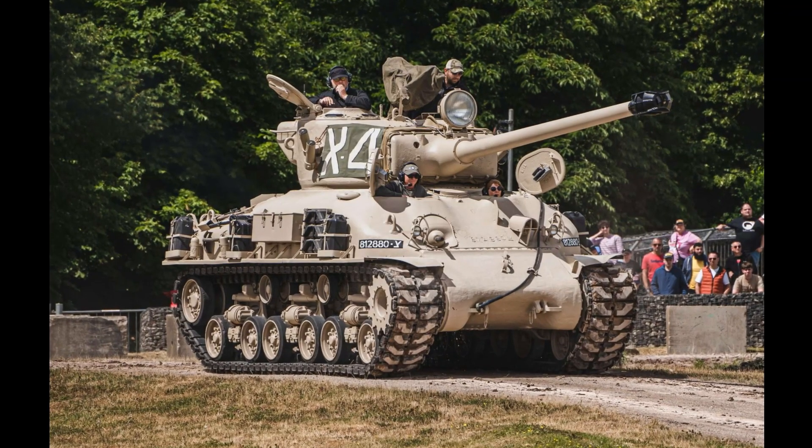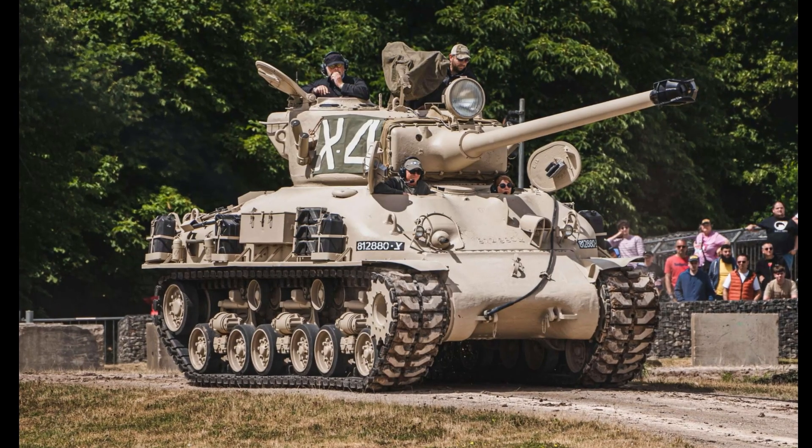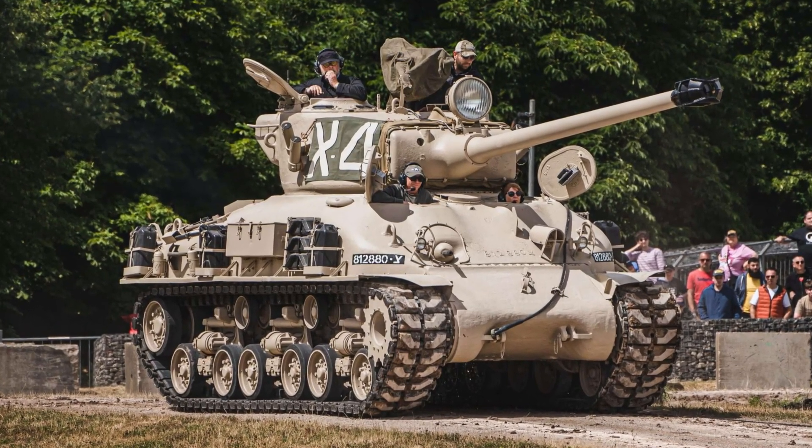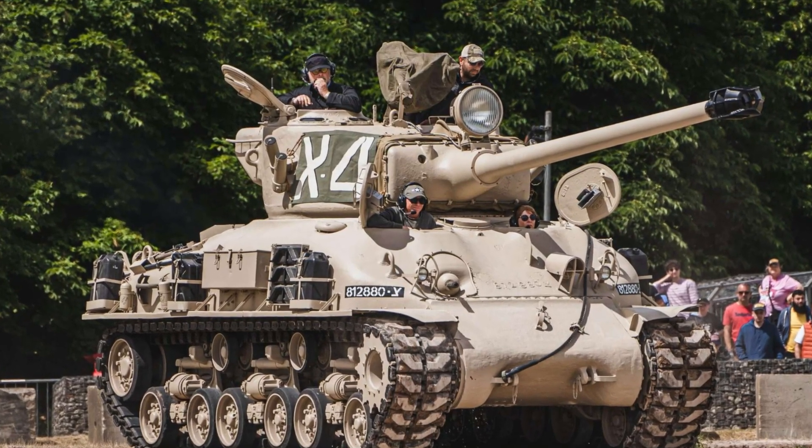The M-51 was Israel's ingenious solution in the 1960s. Based on the M-4A1 Sherman hull, it was equipped with a new French 105mm gun, a modified turret, and an upgraded engine.